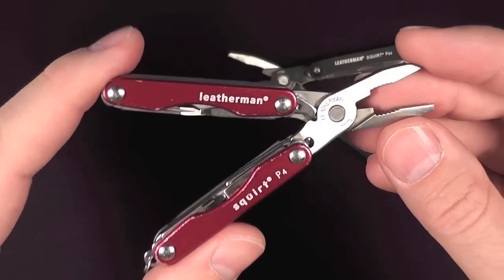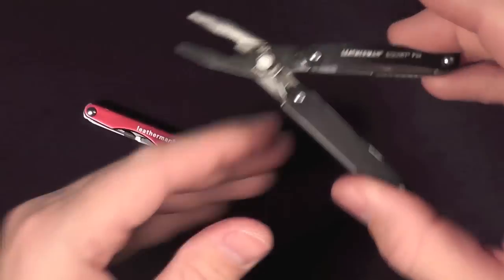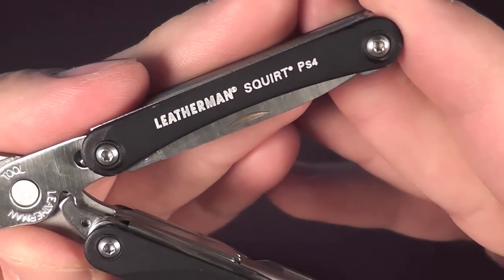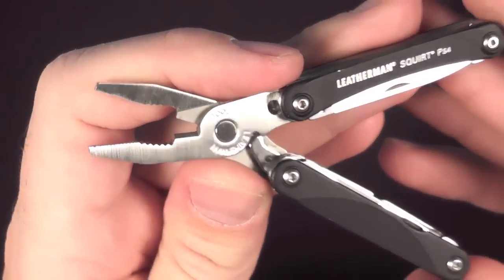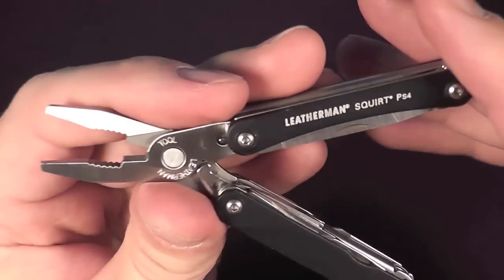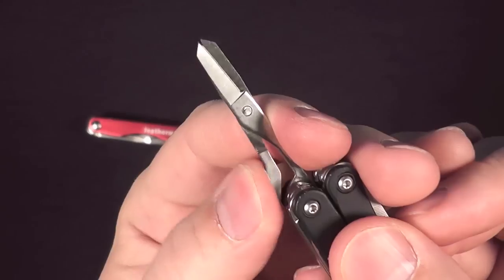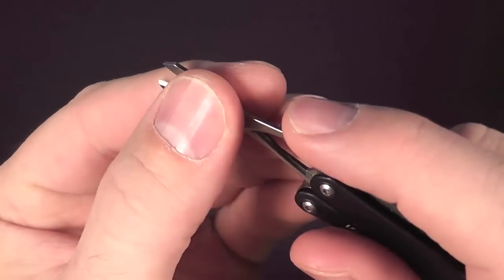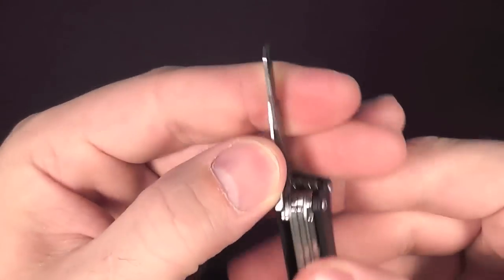You don't have to make that choice anymore. What you get now is the Squirt PS4 — but yes, you make some sacrifices. Let's compare and contrast just these two. By gaining scissors — and let's show those to you real quickly — by gaining these scissors, and they're capable scissors, by the way, more so than I thought they would be — quite sharp, quite effective, and they work really well.